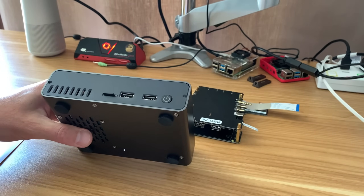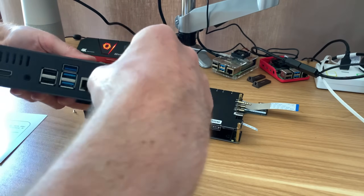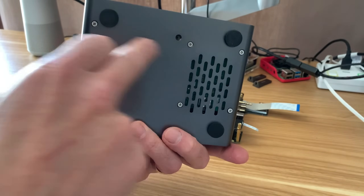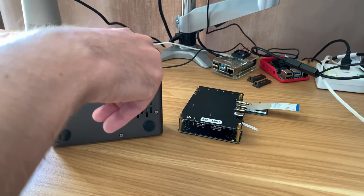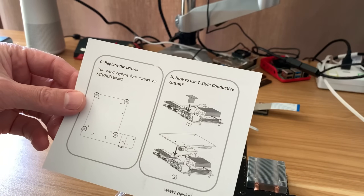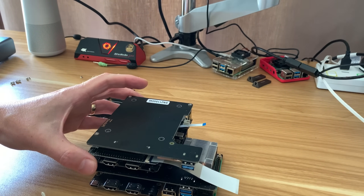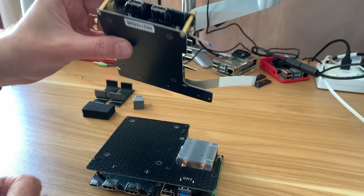I've already taken the screws out so I can take the perspex bits off. This is the front and the back just pops off. Everything is held really solidly in place because there are screws going through the bottom part. I need to take all of these out to get the whole lot out. The new board is definitely shaped differently - this part is a lot shorter - but everything else seems to be in the same place because of the outside of the case.